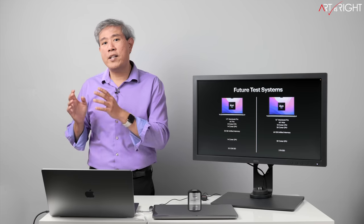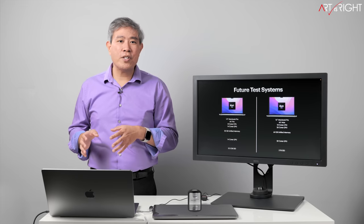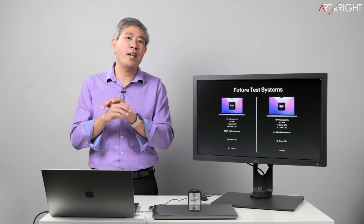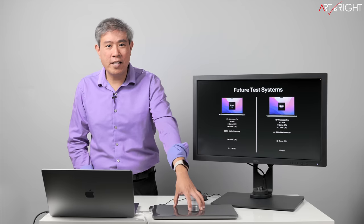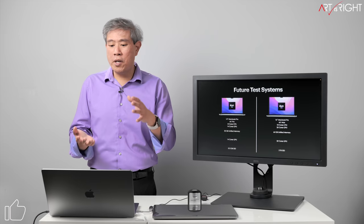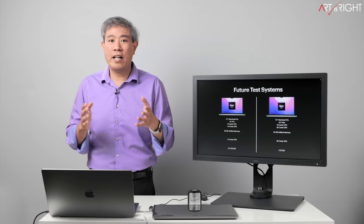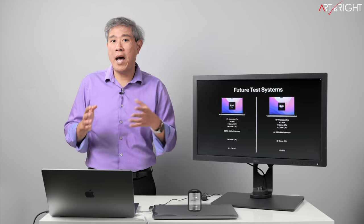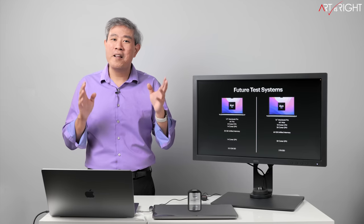I also have a top-of-the-line 16-inch model coming in — the M1 Max with 10-core CPU, 32-core GPU, and 64 gigabytes of unified memory. This is going to be my main replacement for the 2019 16-inch MacBook Pro. If it performs better than my Mac Pro on key metrics, there's a high likelihood I'll use the M1 Max 16-inch as my primary machine until Apple releases a new desktop. Stay tuned for that.